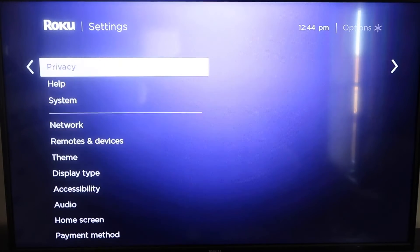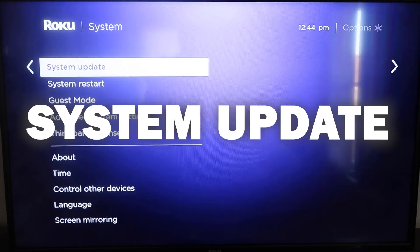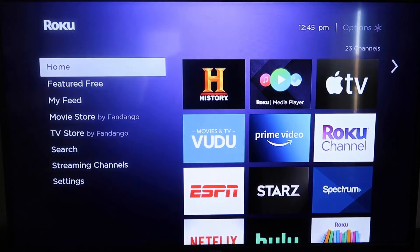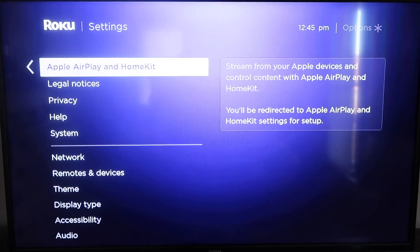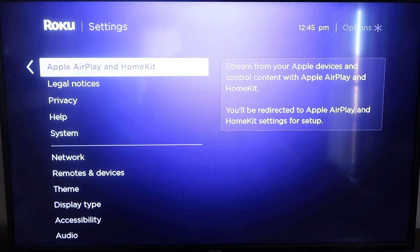Go down to System, click over, then go to System Update, click OK, and then Check Now — it'll make sure it's on its latest software update. Once you have that established, click the home button again to go to the home screen, go back down to Settings, click over, and then click on Apple AirPlay and HomeKit. This is something new that Roku has implemented on all their devices.